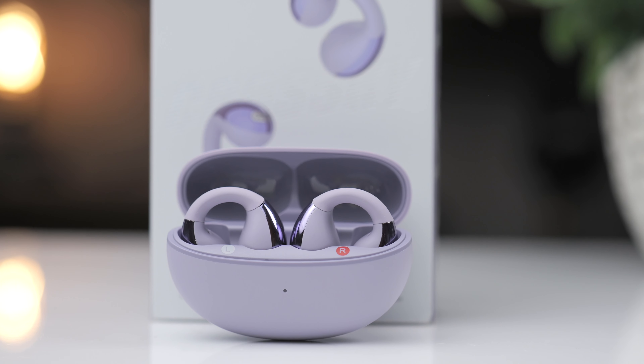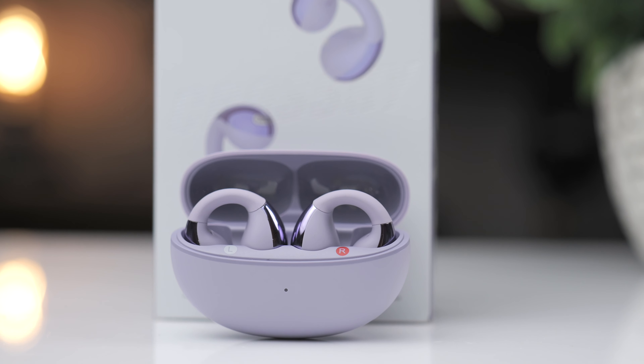In terms of connection, these do offer multipoint, which allows you to connect to two devices at once. And at this price, you're probably happy if the multipoint works, period.